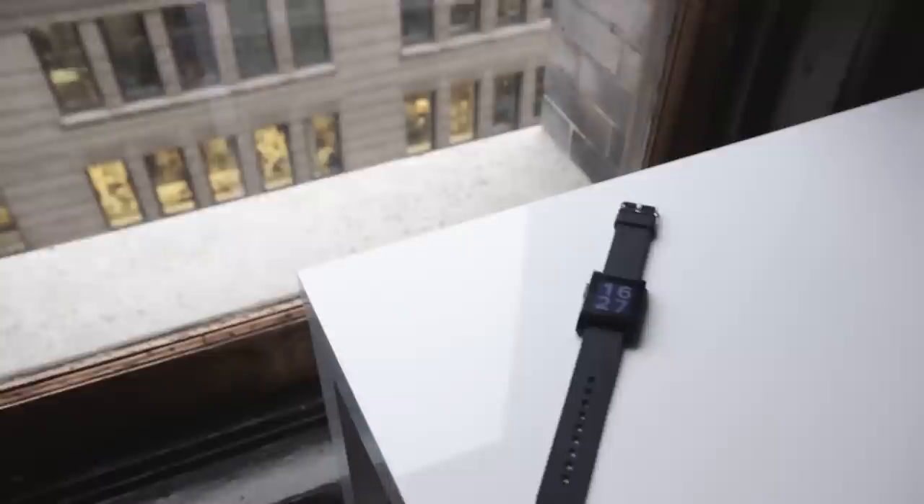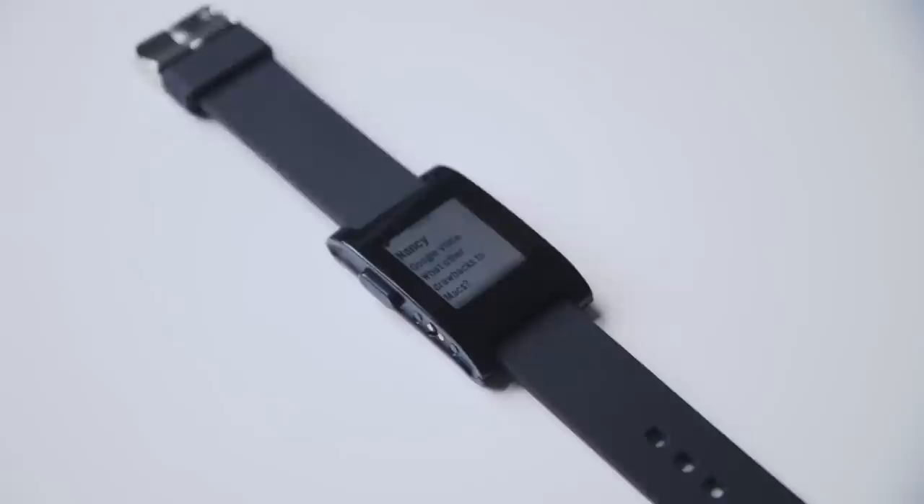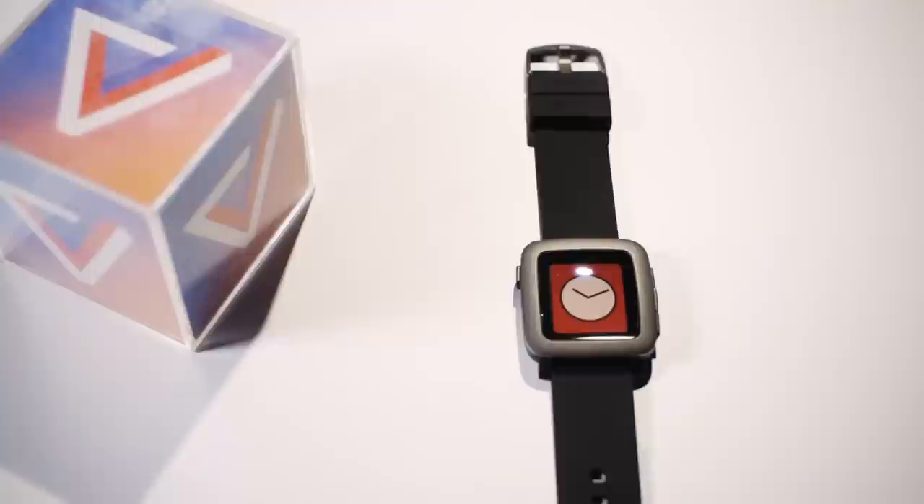Two years ago, Pebble introduced what would eventually become the modern idea of the smartwatch. The first Pebble was a watch that worked with both iPhone and Android and mostly let you see notifications on your wrist. It was also super plasticky and felt as cheap as it looked. Now Pebble is launching the Pebble Time, its most refined smartwatch yet. Mostly, it's just a better Pebble, but the Time does have a couple new tricks up its sleeve.